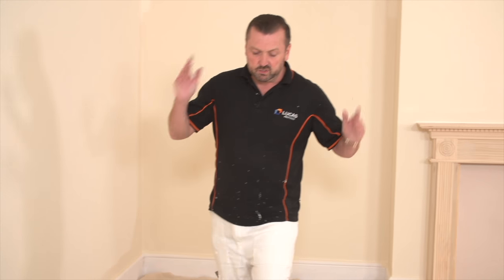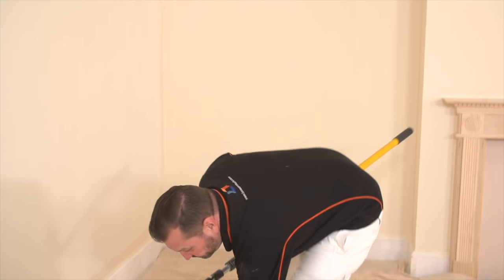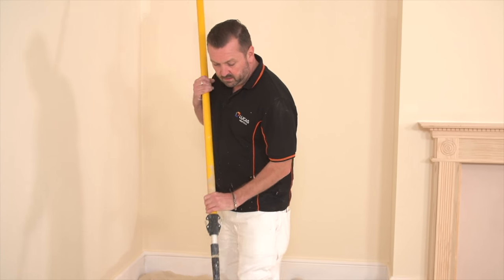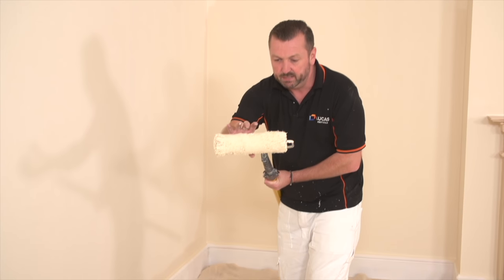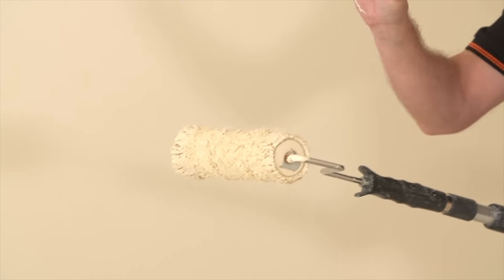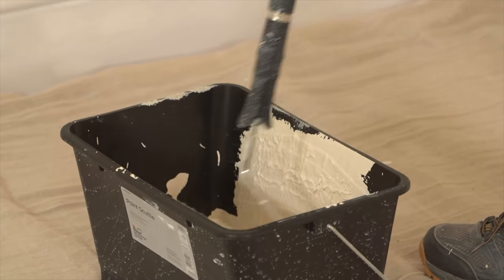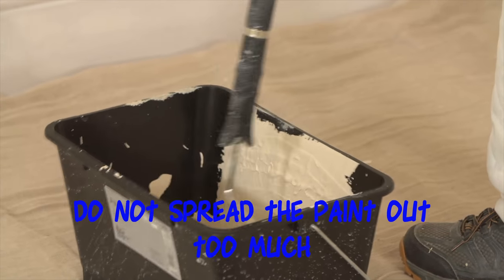I've just rolled this wall behind me and there are a couple of little pointers, a few tips for you. One of the common mistakes that people make is when doing a second coat, not putting enough paint on. I've really rolled this wall really hard and it's made the roller sleeve go really tight - you can see there's hardly any paint on there whatsoever. So I'm just going to activate this roller again. I'm going to spread this out and you'll see how the roller goes really tight - we're not after that.